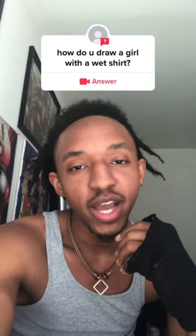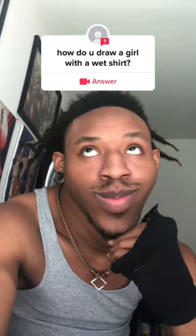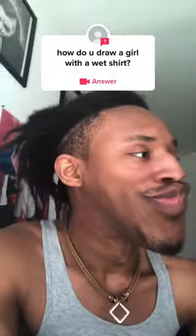How do you draw a girl with a wet shirt? Got you. Here's our model, say hello.